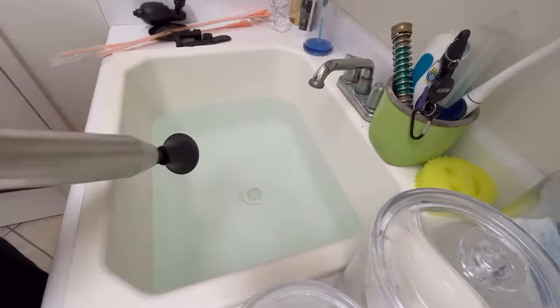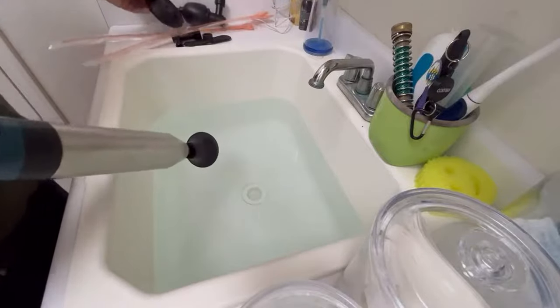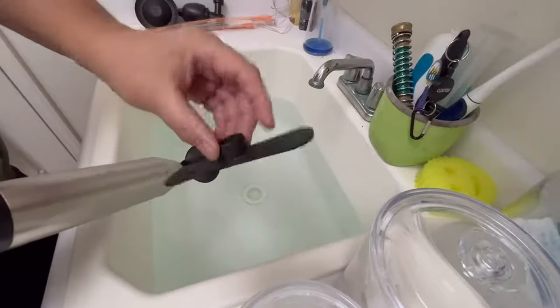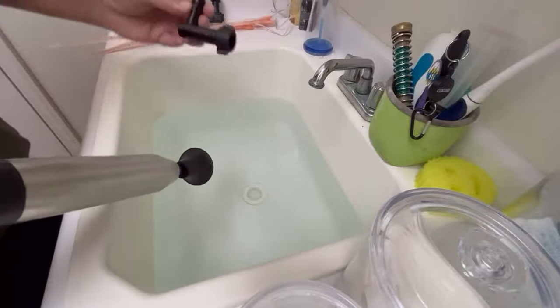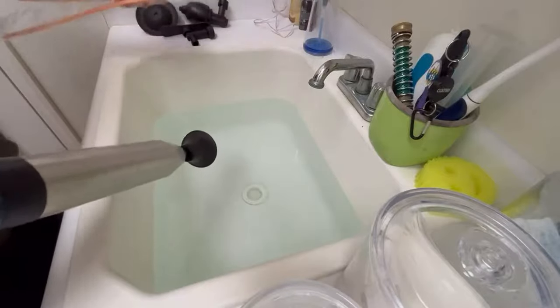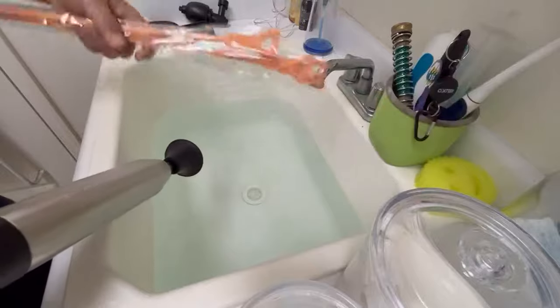So I got a clogged up sink here. This is the device for the toilet. This is another attachment for different use, another one here, and another one here. It also comes with these things for clearing out hair if it's down in the drain.